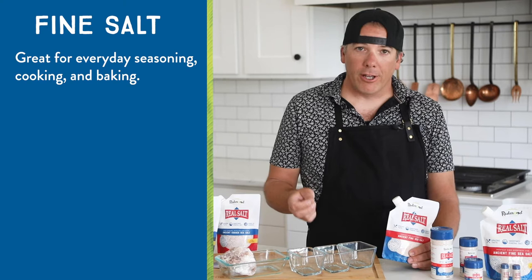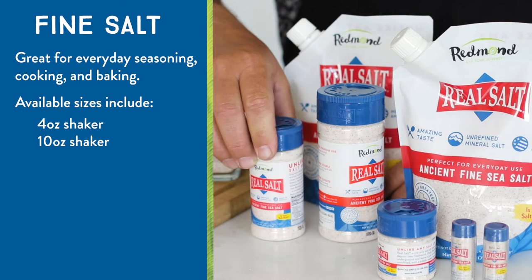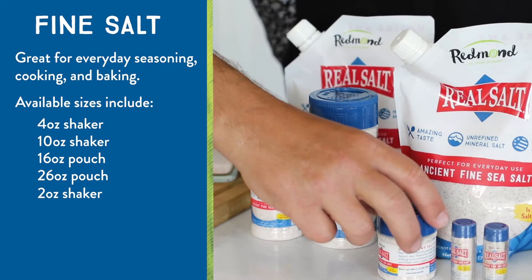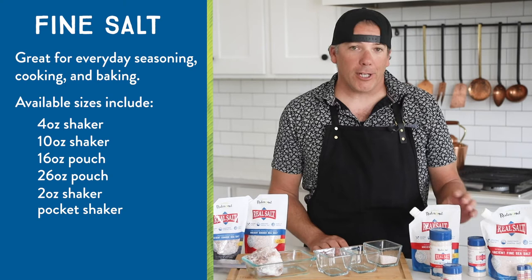Because it's our most popular, it comes in all these different sizes. We've got our four ounce shaker, our 10 ounce shaker, the 16 ounce pouch, and the 26 ounce pouch — and these pouches are great for refilling your shakers. Then we've got these little guys, our two ounce shaker, and these awesome little pocket shakers. You can take these to the restaurant so you've got the best salt with you everywhere you go. And if you love this fine salt, we even have it in bulk sizes: a 10 pound bucket and a 25 pound bag.